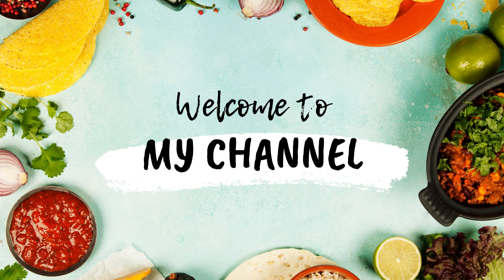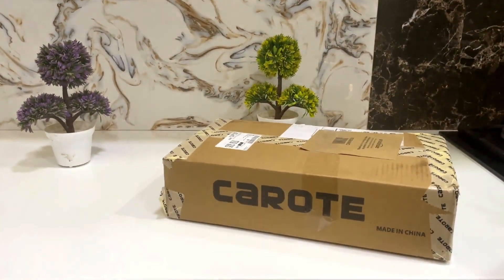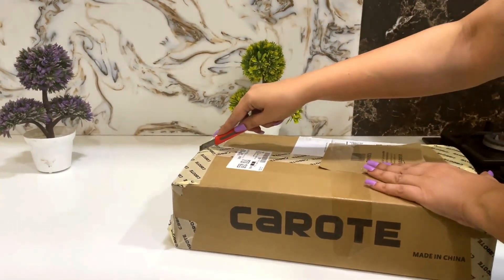Hey guys, welcome back to my channel. Today I am going to do an unboxing of my latest pan that I bought from Amazon, which is from the brand Kerote.